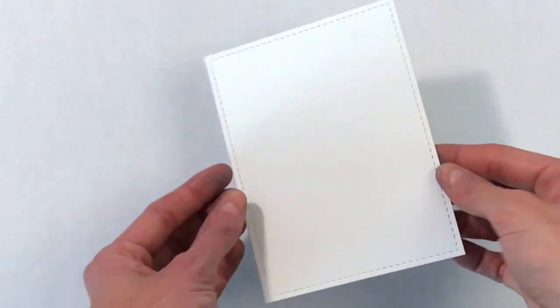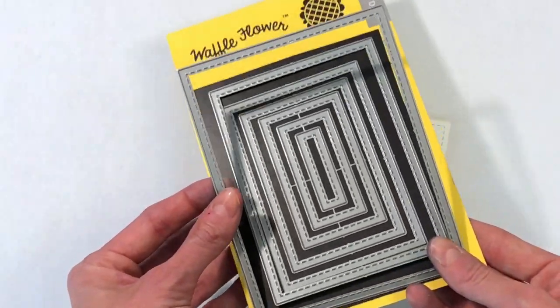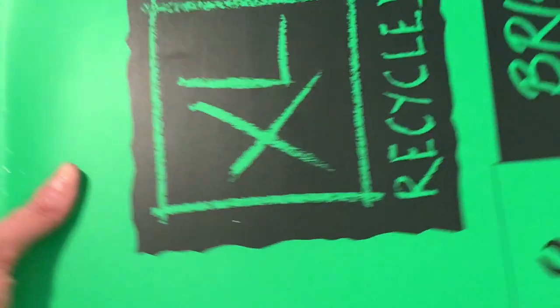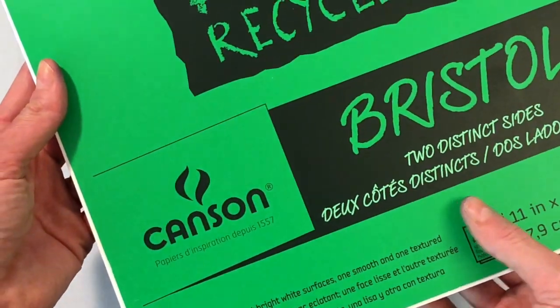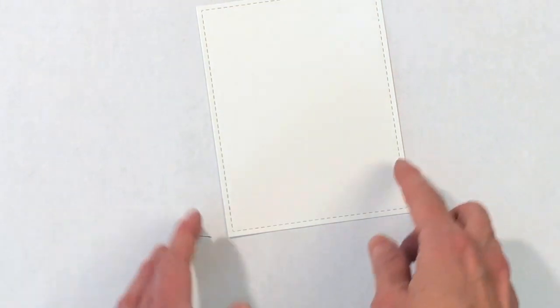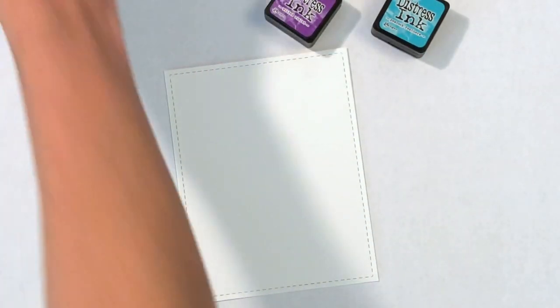I've already gone and die cut an A2 panel using the largest die from the A2 Nesting Rectangles 1 die set. That just adds a beautiful stitched border around the panel. The paper I'm using today is Bristol paper. This paper will hold up to the water I'm going to introduce, so it's really important to use something like Bristol or watercolor paper for today's technique.